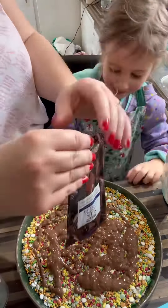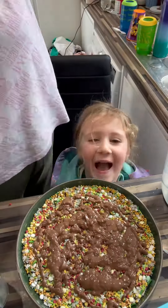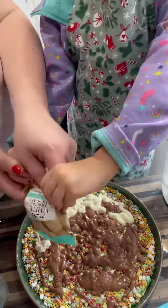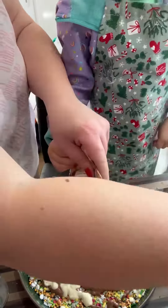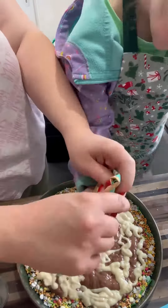I think next time we will just do maybe a chocolate bark type thing, and maybe add some different foods like maybe some broken up pretzels or something. But she absolutely loved doing this one.